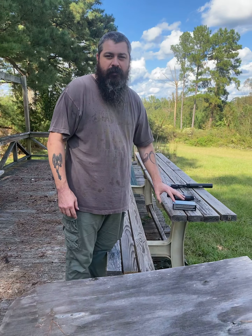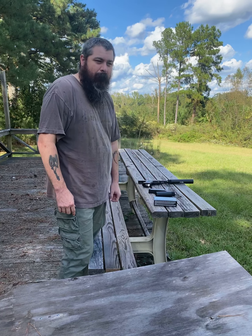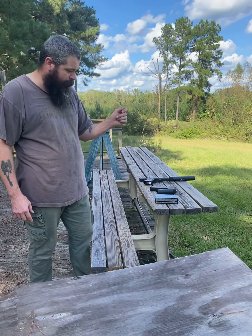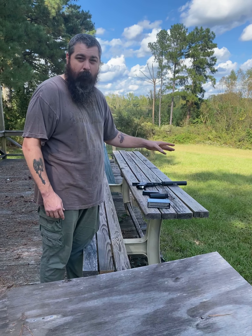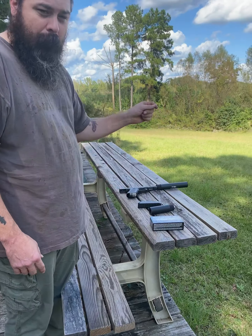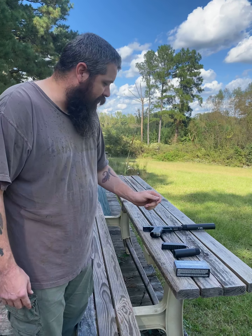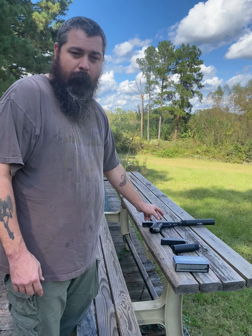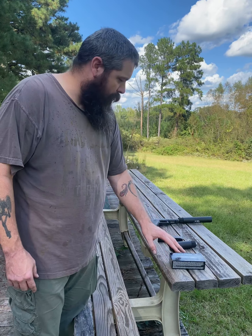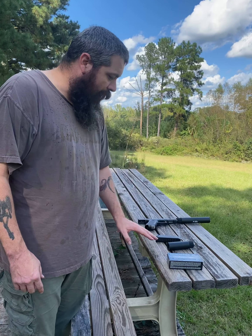We're back out here to test the GSL suppressors. The last time I did this, I caught some flack because there was still some sound. The reason for that sound is I was using supersonic ammo — I didn't have any subsonic ammo at the time. That sharp crack you heard was because the rounds were still breaking the sound barrier. These rounds should not, so we're going to go back through the suppressors with subsonic ammo.